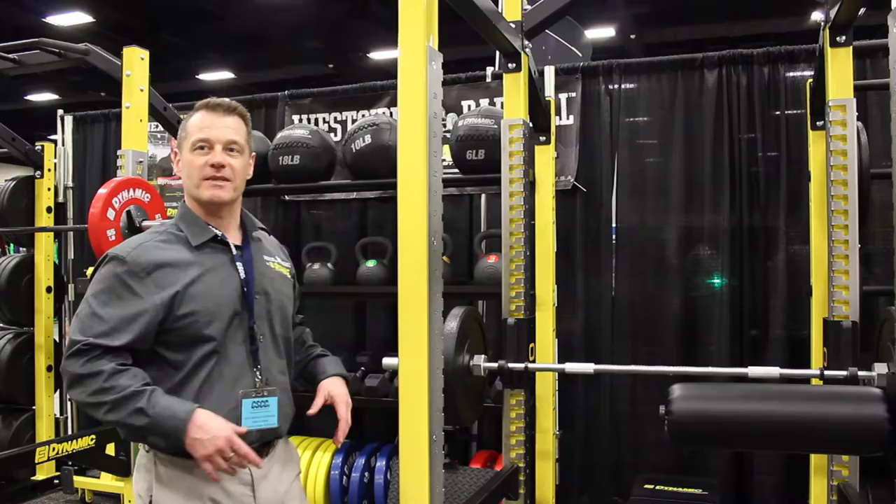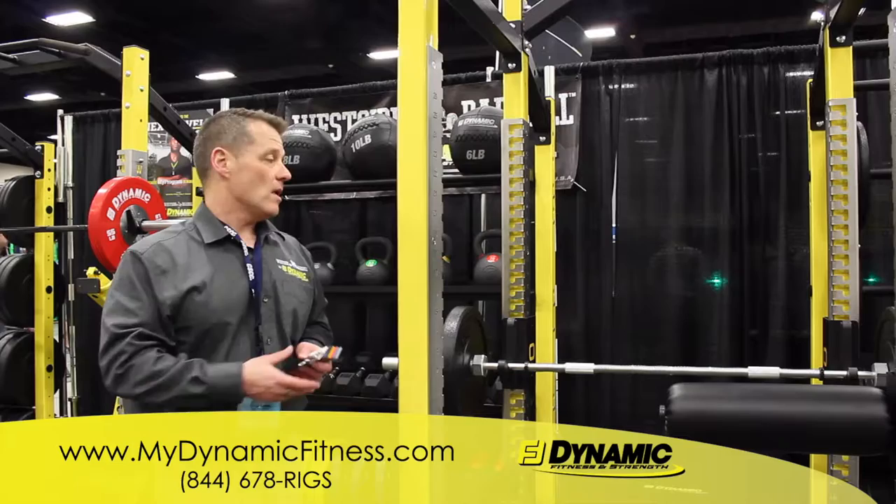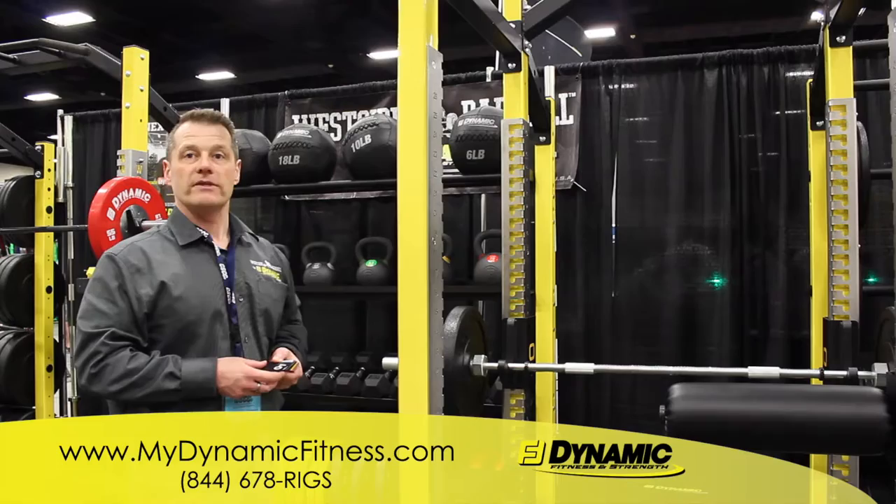If you require additional information, you can go to MyDynamicFitness.com. We have product videos, product usage videos, and all of the contact information for the rep in your geographical area. All of our specification sheets are downloadable on our website, and you'll be able to learn a great deal more about Dynamic Fitness.